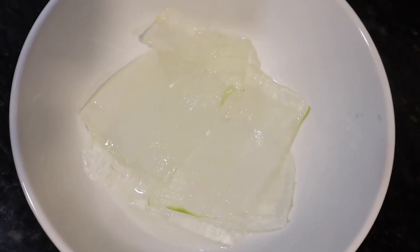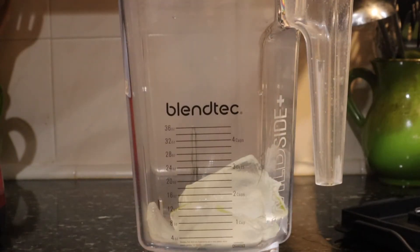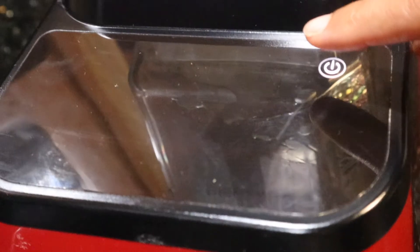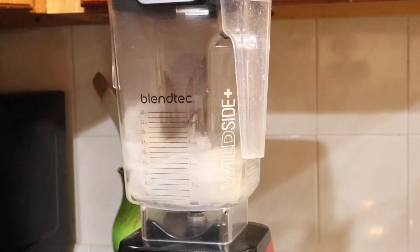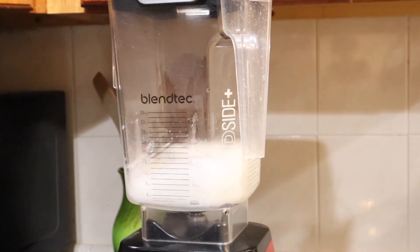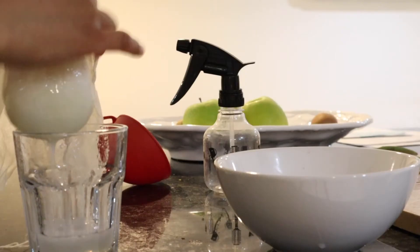Now this is all of the gel that I got from inside of the aloe plant. I am going to put it in my blender. Then we hit start and we are going to pulse and blend it up. And when you're done it's going to have this foamy look to it.